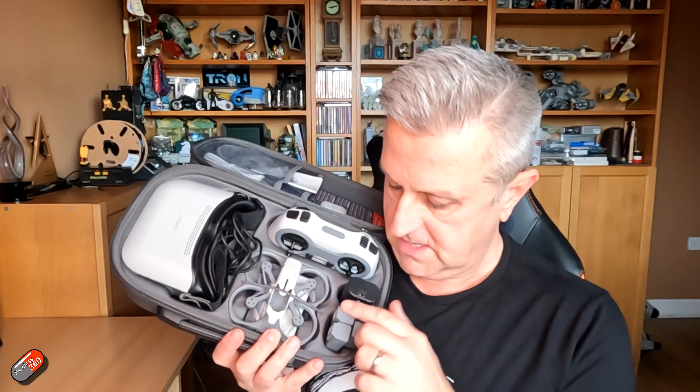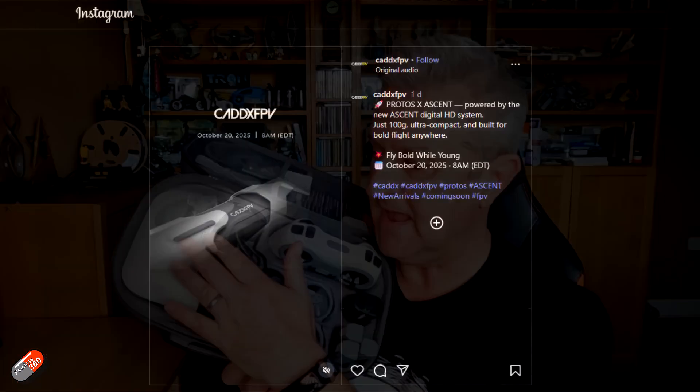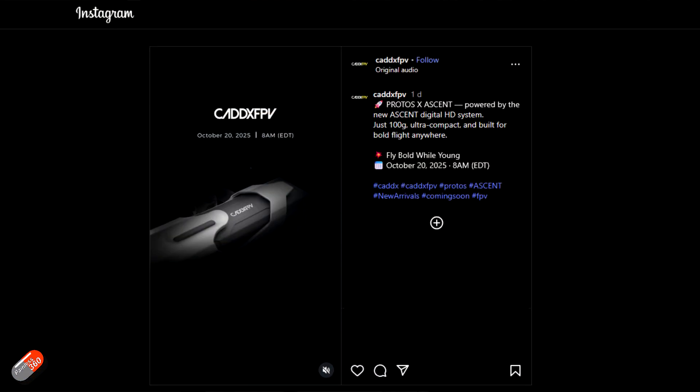However, we're kind of burying the lead a little bit. The HD system that's in this little quad and in this set of goggles is not Avatar. It's not the Walksnail system that we've known and loved for the past two or three years. It is what appears to be their latest system.